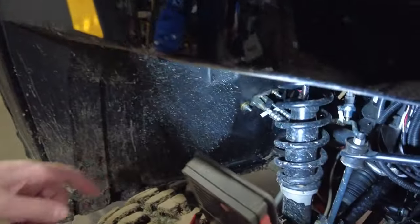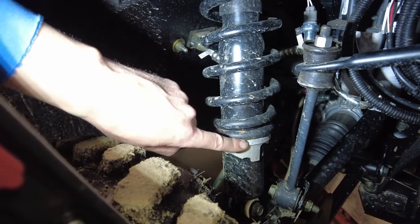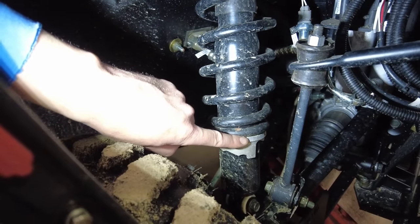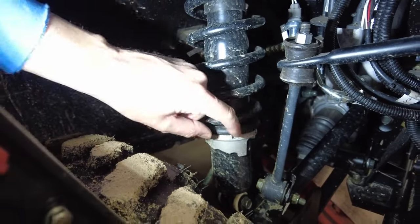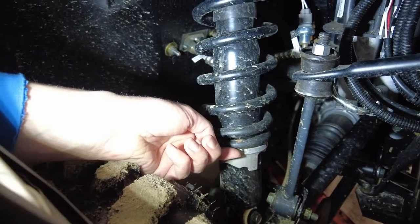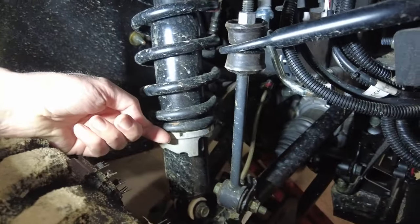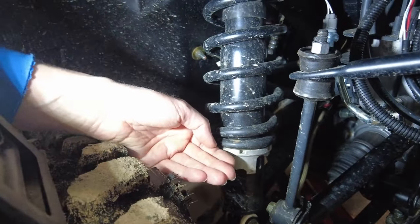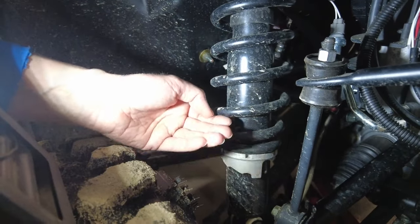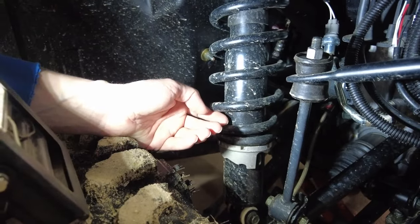There's this collar right here, and you get what they call a spanner wrench. There are notches here and you turn it — this will compress the spring more. Right now it is on the softest setting, the lowest setting, but as you turn it, it steps up and pushes up on that spring.